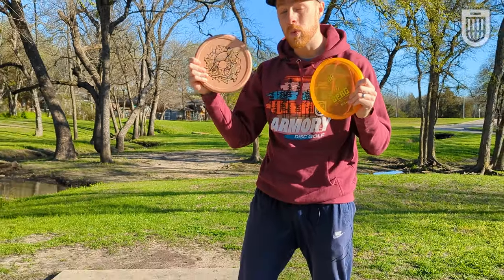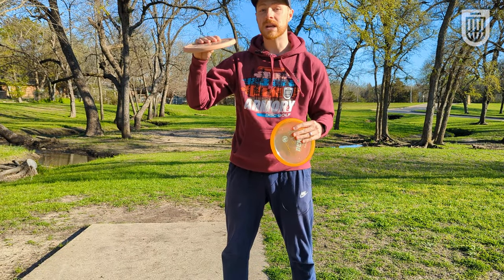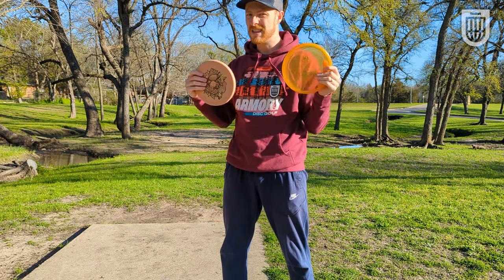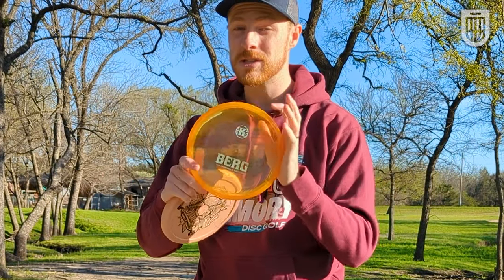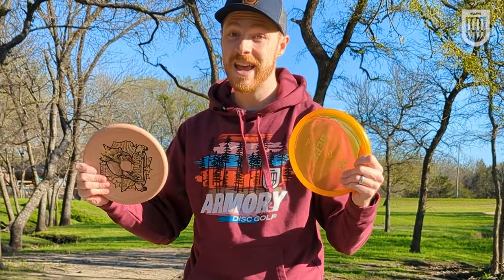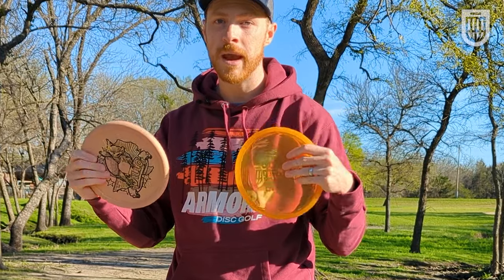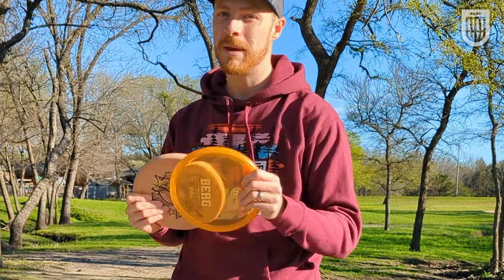The Lone Star Disc Armadillo is a one-speed putter, and unlike things like a Polecat or a Glitch that want to glide and glide, the Armadillo is a lot more like the Berg in that it doesn't really want to go anywhere. The Berg has been very unique in its slot, but it's also been very polarizing because of its unique shape and hand feel. Today, I'm going to throw a couple of holes — the Berg against the Armadillo — and show you how they compare on different lines and different powers so you can see which one may be right for you.